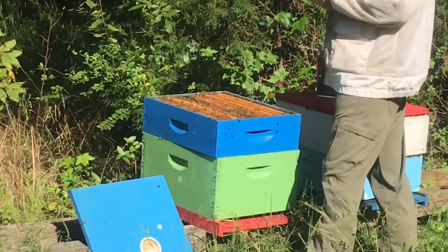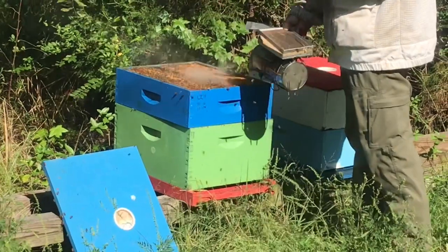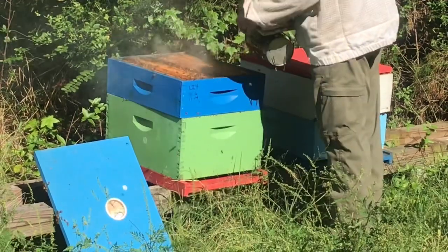When you open up a hive and you smell bananas, they're not very happy. Why is that? It's their alarm pheromone. Some bees are just more angry than others, just like people.